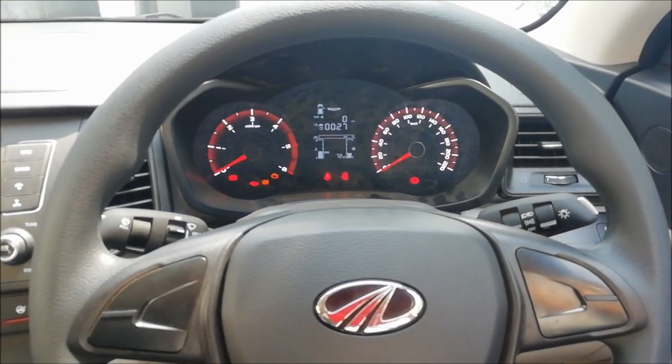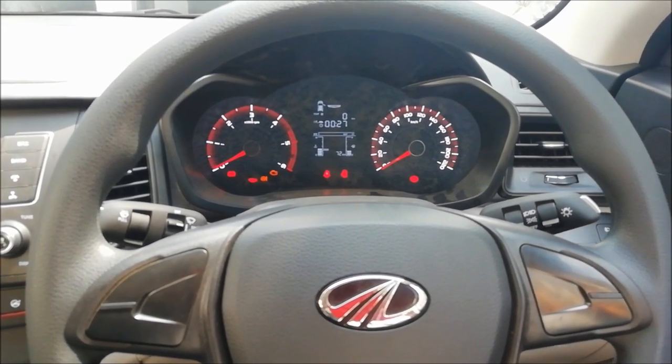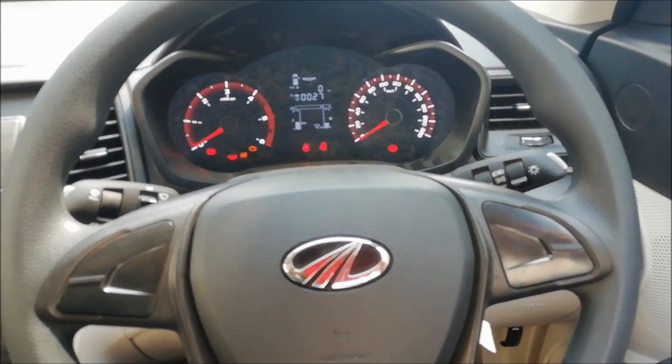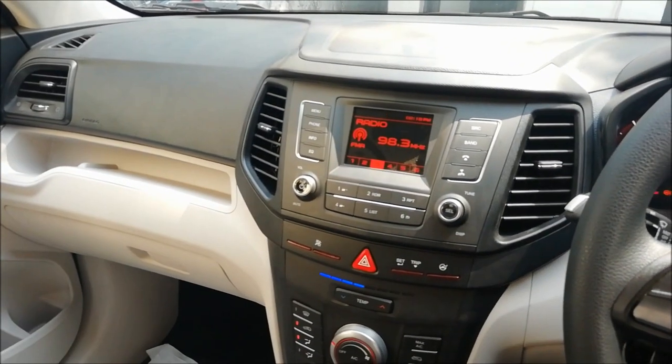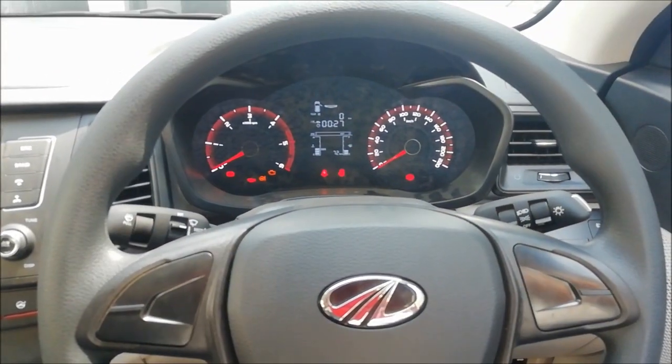Hello guys, we are inside the W4 variant, the diesel W4 variant of the XUV300. I'm going to take you through all the details and features available in the basic variant of the XUV300 — the diesel, of course.